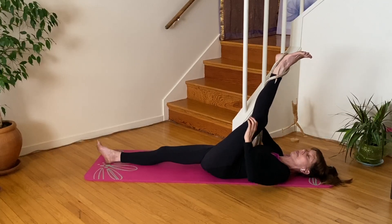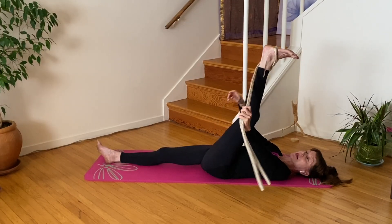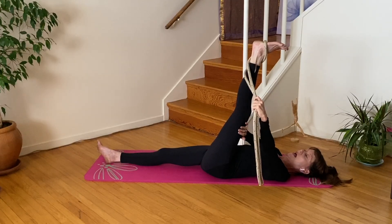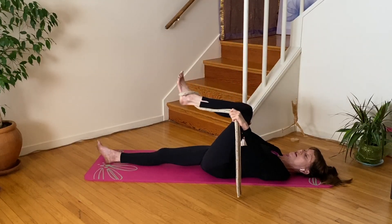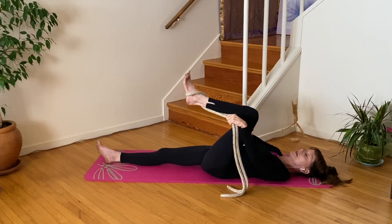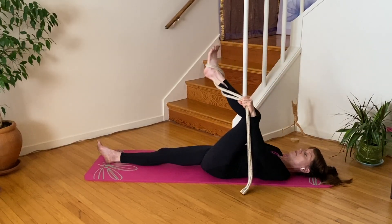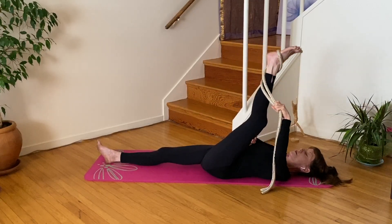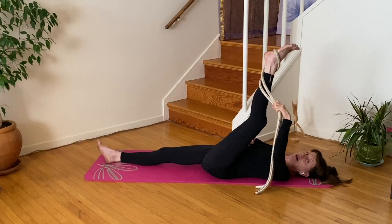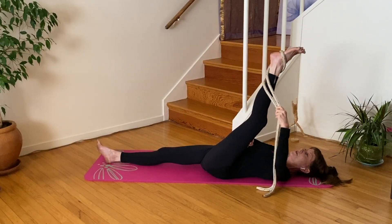Now untwist and take the rope the other way, to the inside, which means you're going to switch hands. This hand becomes the stabilizer and this hand becomes the rope assist hand. Whatever is easy, bend your knee and bring your thigh just a little bit closer to your chest. On the exhale, straighten the leg by using the quadricep, continuing to use the quad while you gently assist — one two. Inhale bend your knee and exhale straighten your leg.